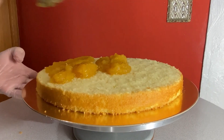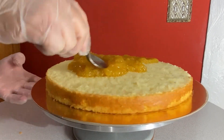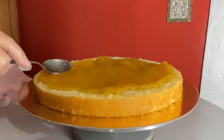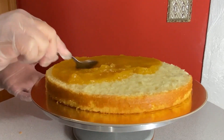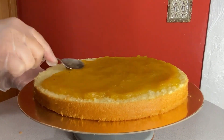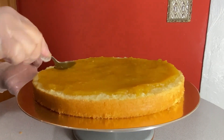The bottom tier is a coconut flavored cake with a pineapple filling. I started by getting this layer moist by using some coconut flavored simple syrup. I like to use this plastic squeeze bottle just to make sure that I get an even and consistent amount of syrup around the whole cake.